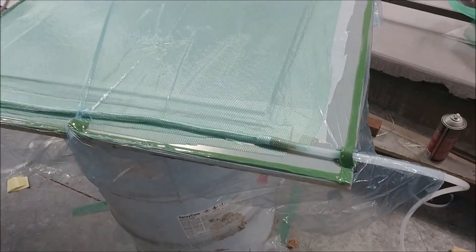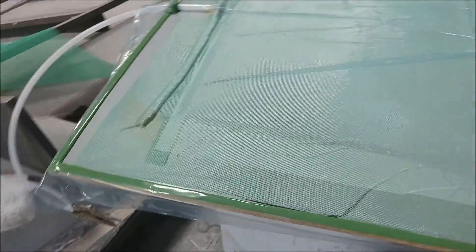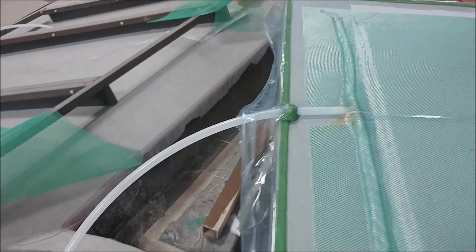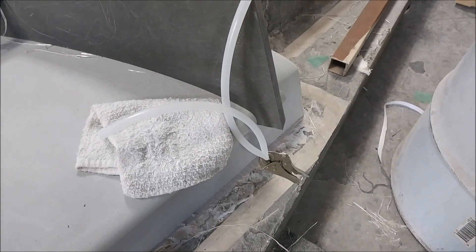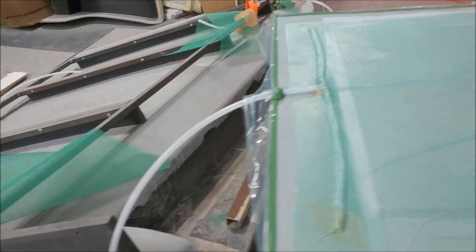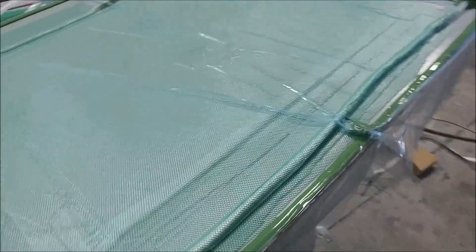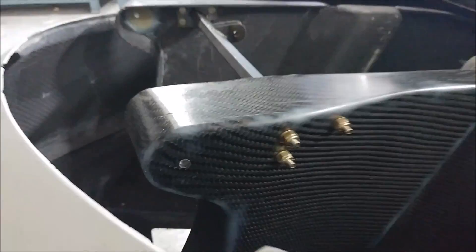Jeff and Devon were doing this layup using infusion — basically putting a vacuum on there and then allowing resin to run in from one side, feeding out through the layup, so you get a nice even feed. This was a test using the resin we have, which isn't really designed for infusion, but we didn't have any other resin available yet.